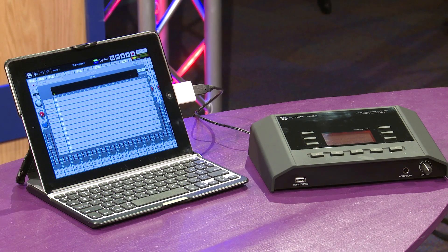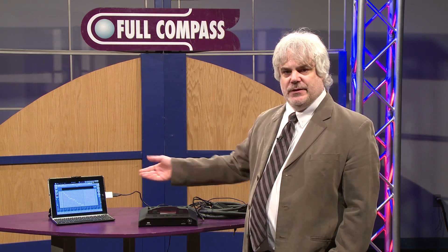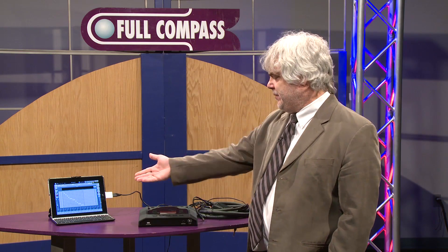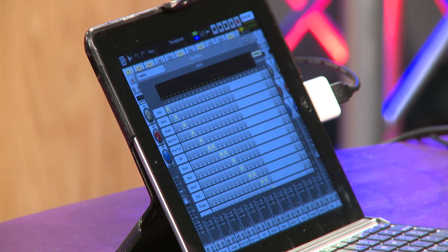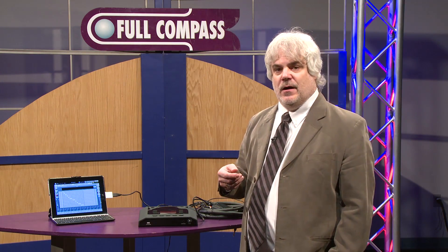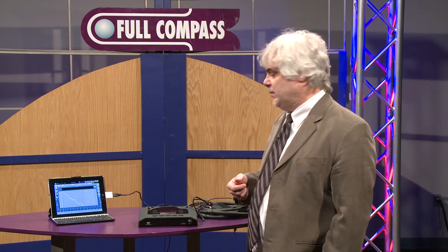The Cymatic Audio Live Recorder LR16 also doubles as a USB class-compliant audio interface, which allows you to plug it into your iPad and gain 16 inputs into ARIA, for example, as we have shown here. It also enables you to record at higher sample rates, up to 96 kilohertz. And when using it as a USB audio interface, you're able to do additional things like overdubbing as well.